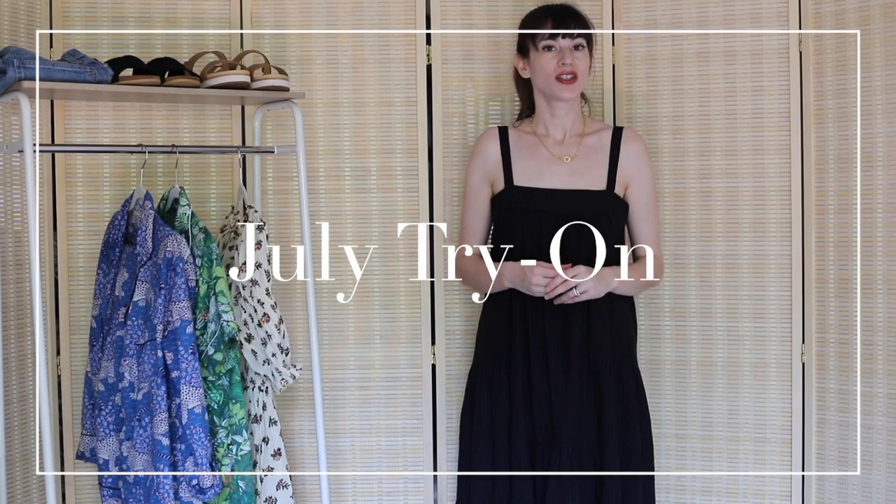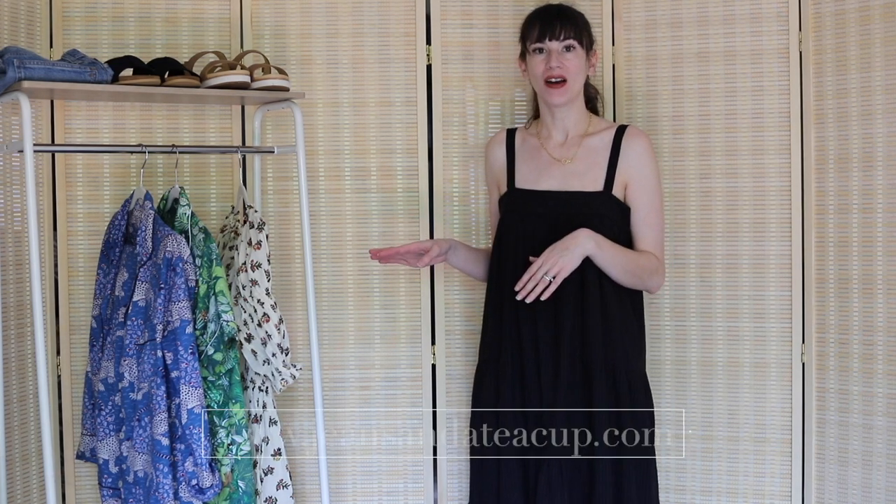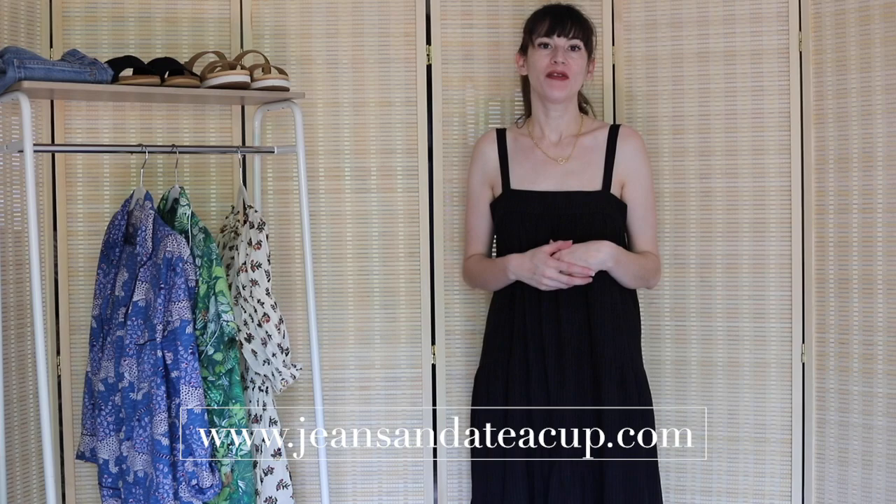Hi, my name is Jessica from the fashion and beauty blog, Jeans in a Teacup, and today I'm going to be sharing a summer try-on with some pieces that I've picked up recently, so stay tuned.